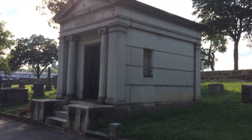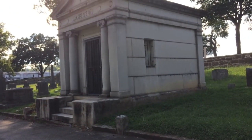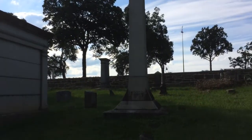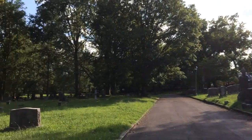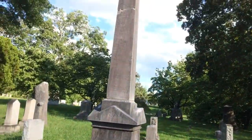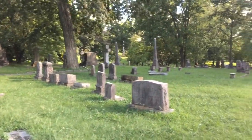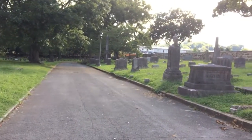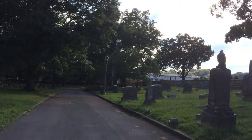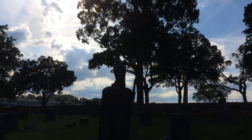They also have these crypts here. There's several of these old crypts throughout the cemetery, as well as obelisk-type memorials. There's another obelisk memorial as well. There's an interesting one — I'm not sure if that's supposed to be an angel or a bird on top of that.